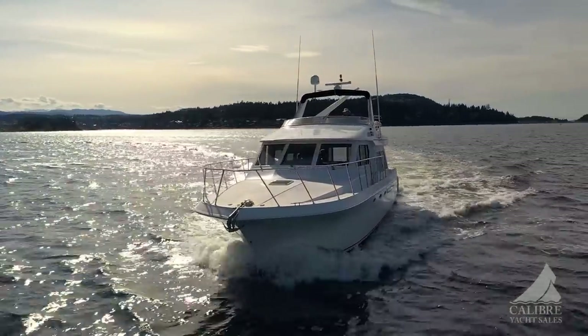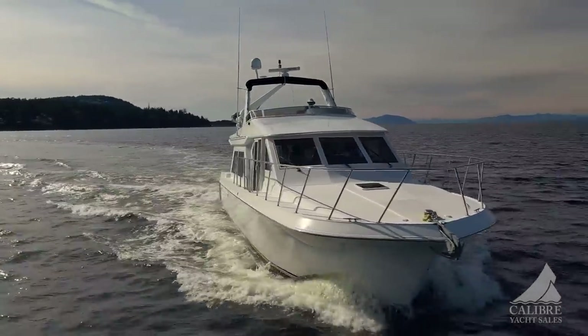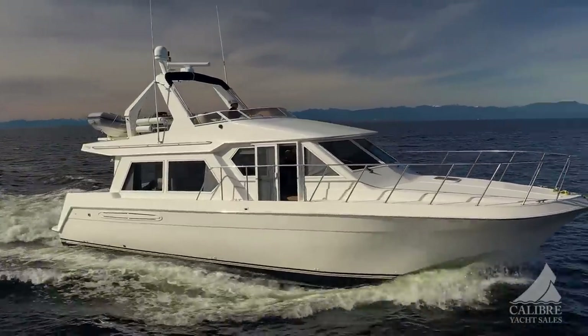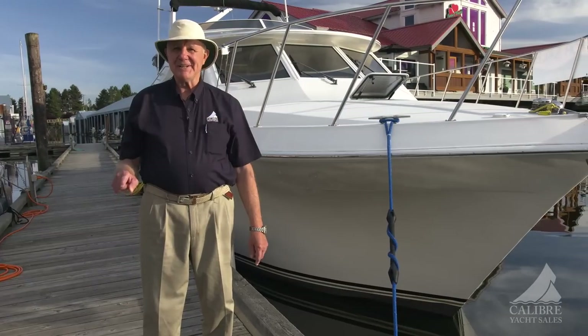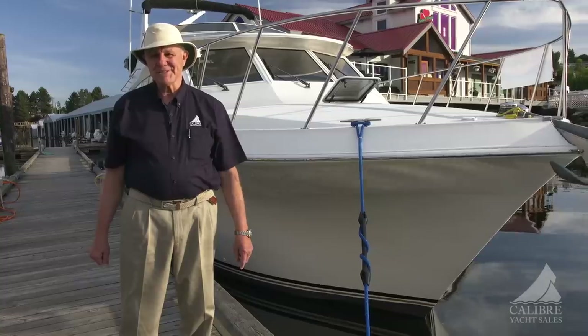Wow — didn't I tell you? What an absolutely spectacular boat: good fuel economy, very stable in a seaway, and in pristine condition. And you know what, this boat can be yours — all you have to do is call us and we'll get you aboard to have a look for yourself. Thanks for watching.